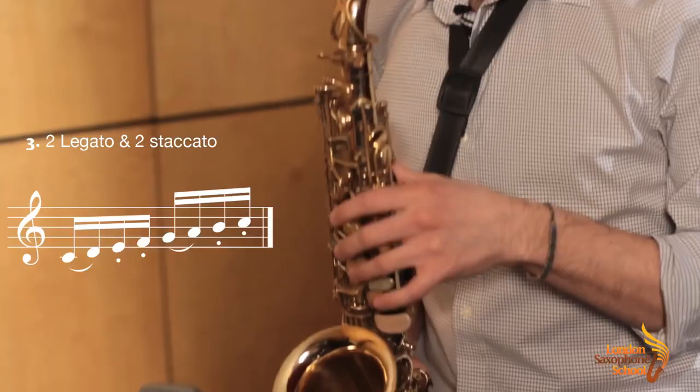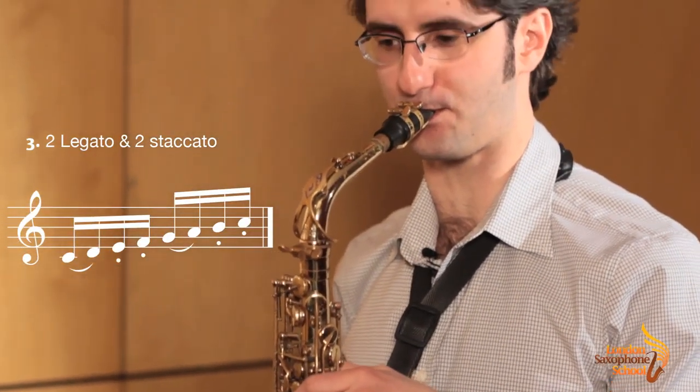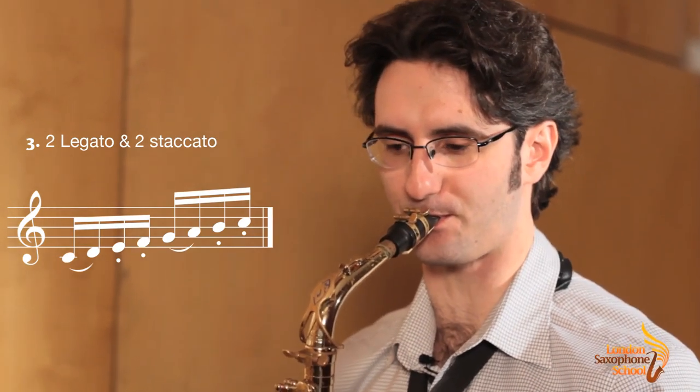Third, you have two legato and two staccato. And fourth, you reverse the pattern — two staccato and two legato.